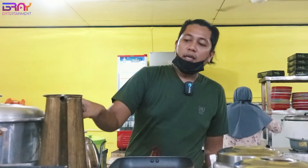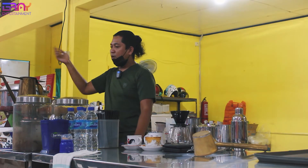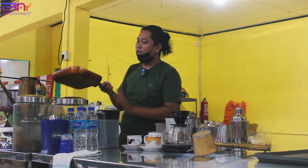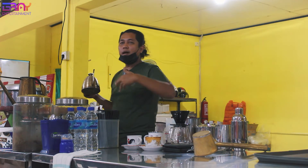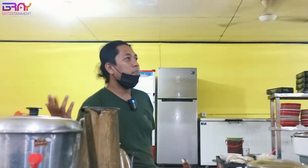Peralatan ini ya, ini custom, cukup lumayan harganya sekitar 500an, kalau dijual di toko 900an ribu. Ini custom dari tukang. Teflon ini saya lupa harganya. Kettle ini, kamu cari dari harga 700 ribu kalau gak salah, sampai ke atas, tergantung merek dan bentuk. Kalau panci mah di pasar berapa, 200an kali ya.